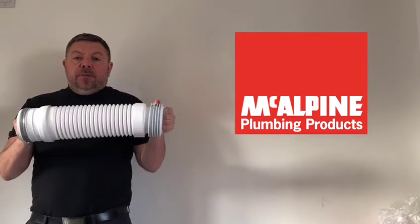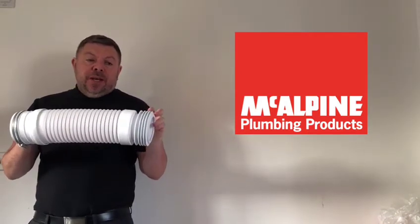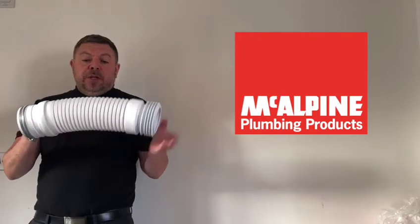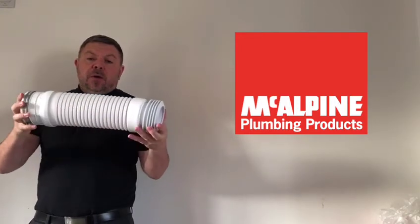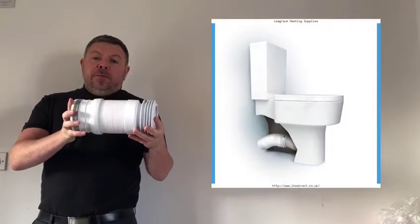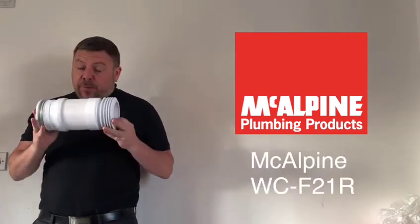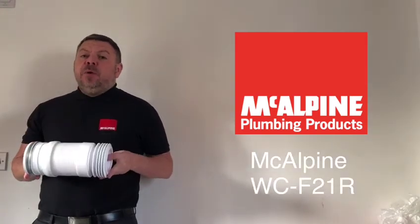You then extend the pan connector and push it into your soil stack, then push the whole pan all the way back, screw down your pan, and that's job done. That's how easy it is to use the McAlpine WC-F21R.